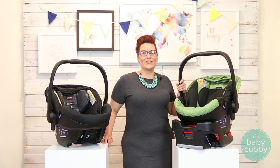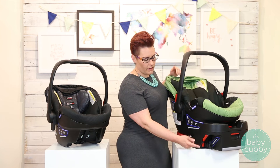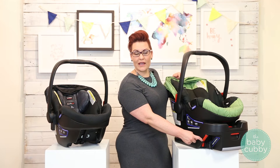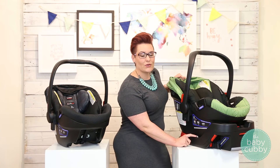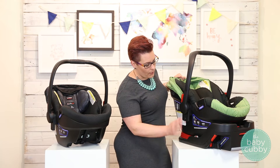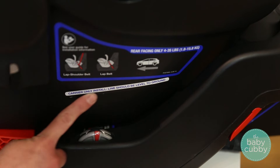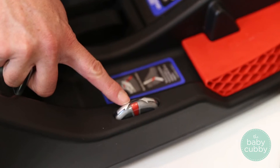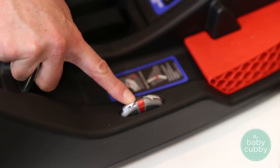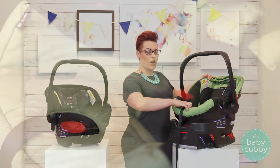They also added some convenience features to make your life easier. The lock-off, as mentioned before, makes installation easier with the seat belt. They also have an easy-to-read level indicator. Most car seats have this bar, and you need to make sure it's parallel with the pavement, but if you're using the base, you can just use that level indicator, which is much easier to read.